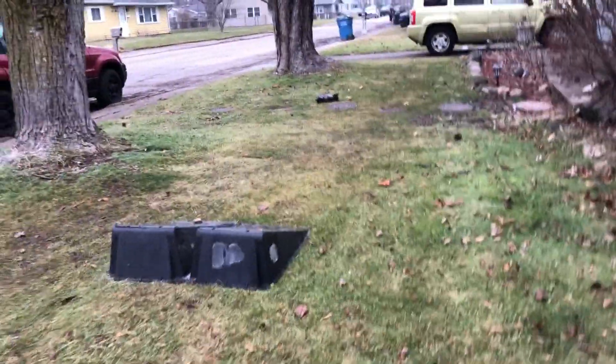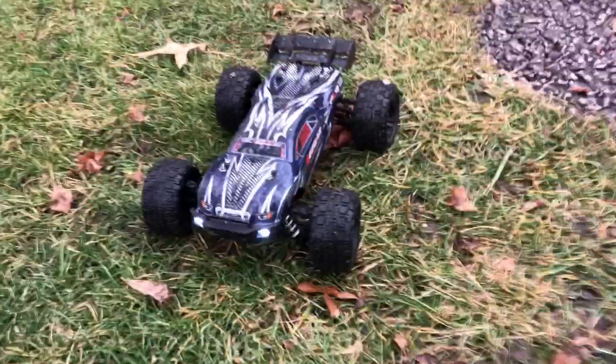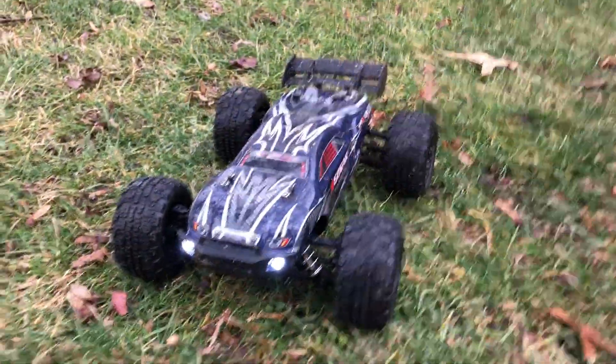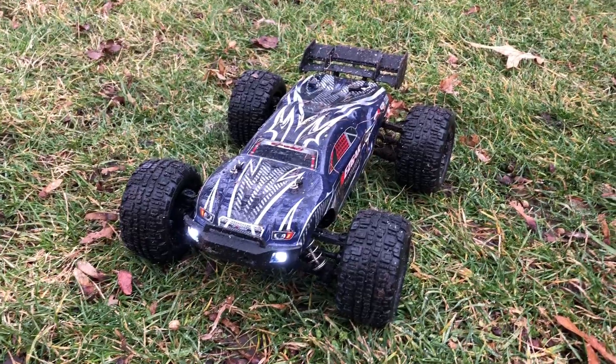Oh, that's the LiPo cutoff right there, guys. So a little 900 milliamp hour battery actually lasted pretty good. Tougher than a Traxxas or an Arrma — you don't need that, get you a ripper. I'm your boy Drones and Dogs, don't forget to like and subscribe, catch you guys in the next episode — deuces!